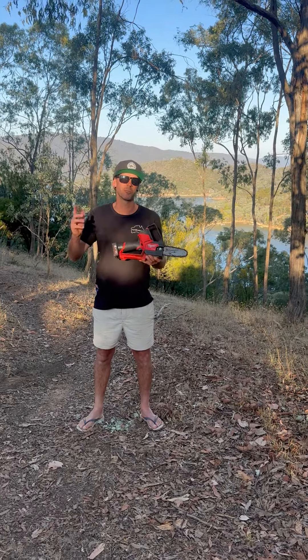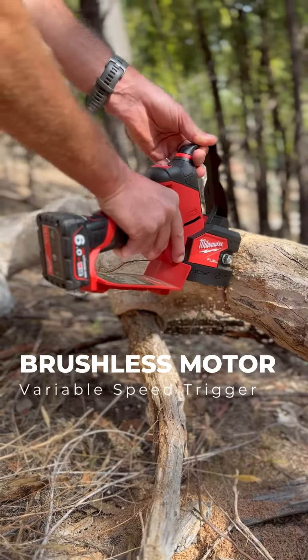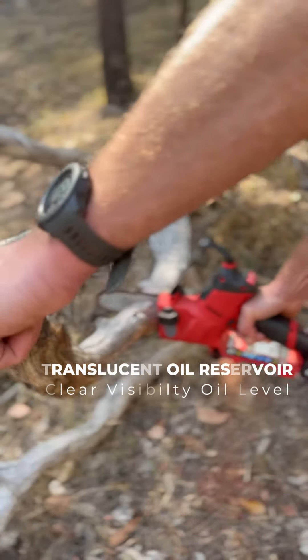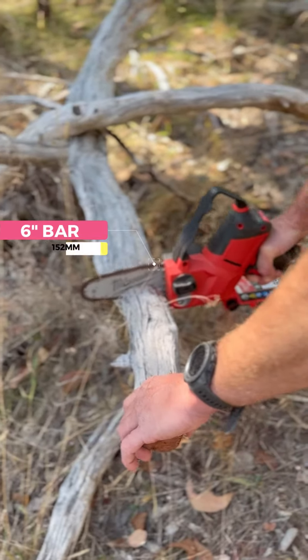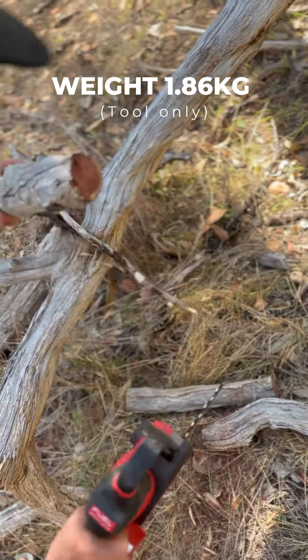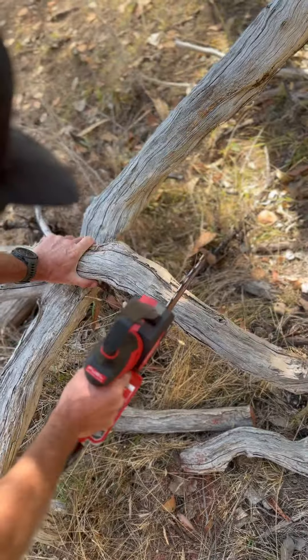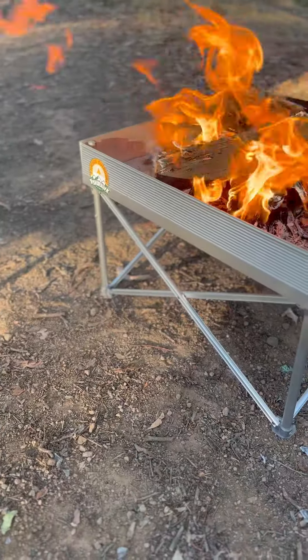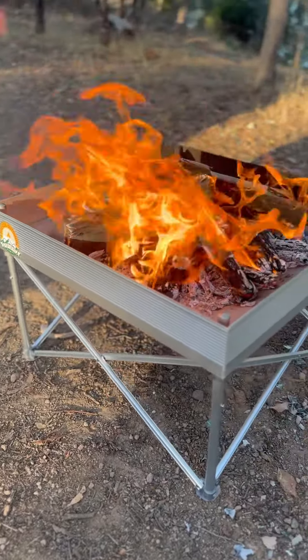Sometimes size matters, and this is one of those instances. The Milwaukee 12 volt pruning saw is perfect for times where you're in a caravan or off-road driving and you don't need that big bulky chainsaw. This is perfect for warmer conditions where you're just cutting up smaller logs up to about 200 mil in diameter — sometimes you just need a fire in a fire pit for cooking, and this is what it comes in handy for.